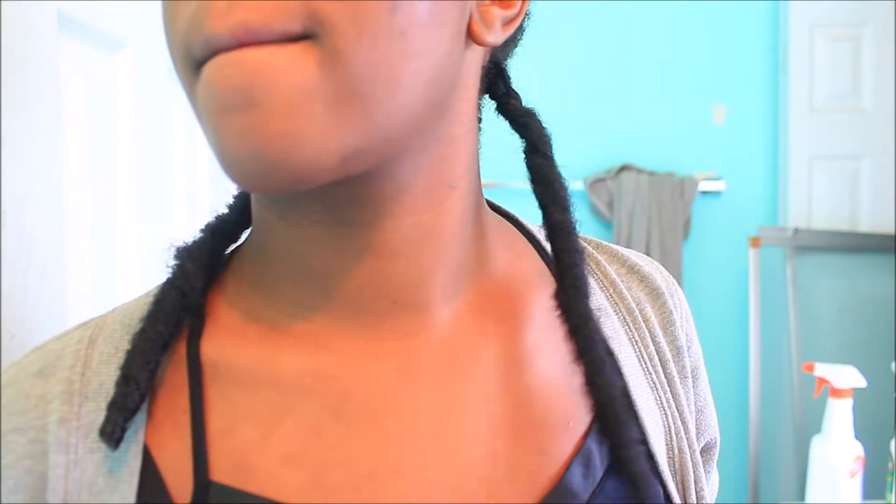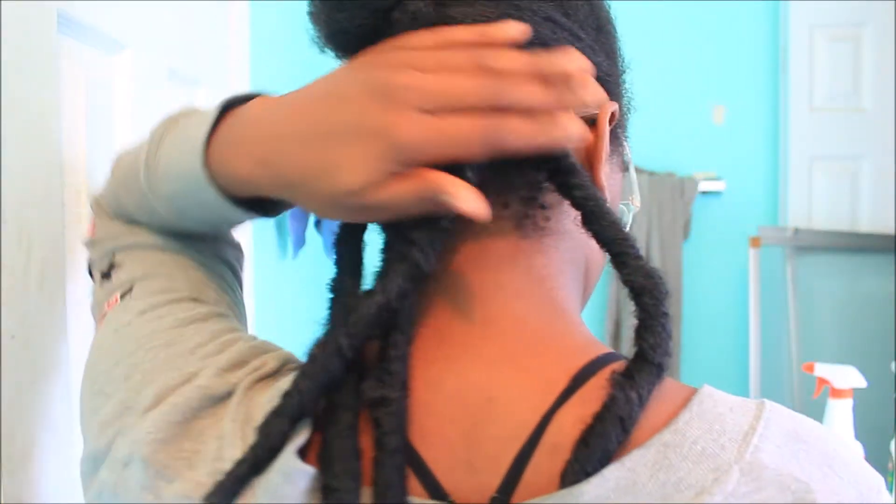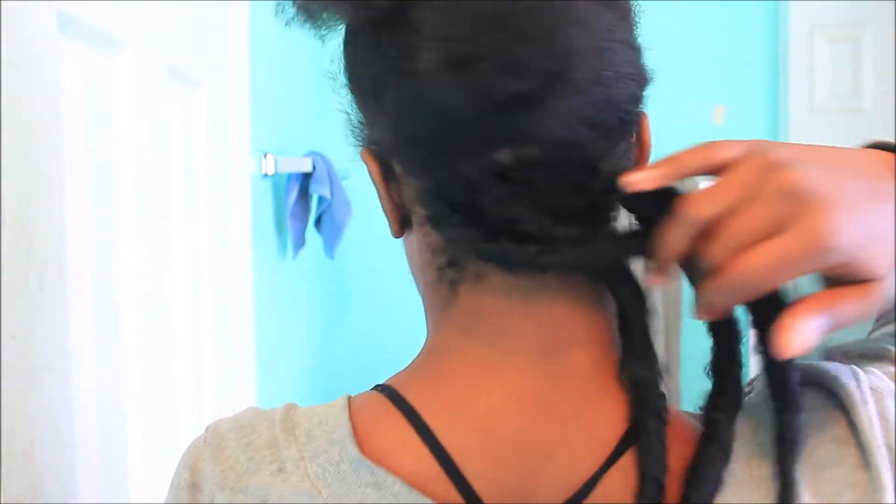I try to tighten it up by twisting it a little bit, so there's the first lock. Now we're getting to the front — I've already done like half of my head. See all those locks? They cover up all that bad parting. So let's get to this front section.